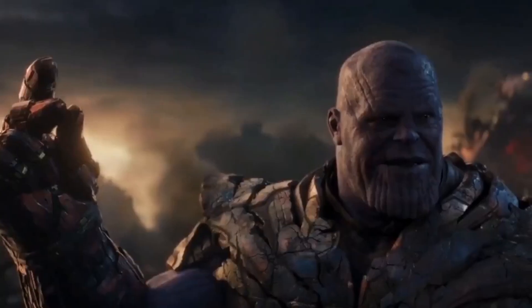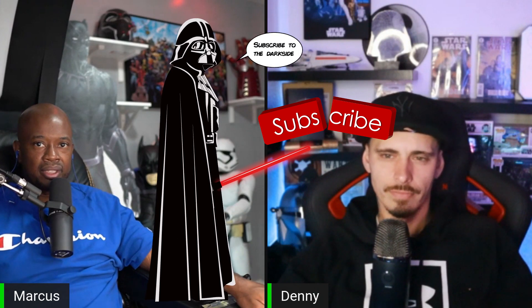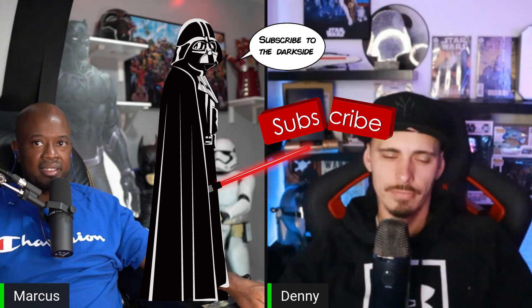Hello everyone, this is Father and Son Worlds Apart. I'm Marcus, I'm Denny, and we're going to do a comparison with the iPhone 13 Pro Max, the Canon M50, and the Sony 6400. We're going to do a side-by-side comparison so you can get a chance to see how they look pretty much side by side. This is mainly to show the camera on the new iPhone 13 Pro Max.